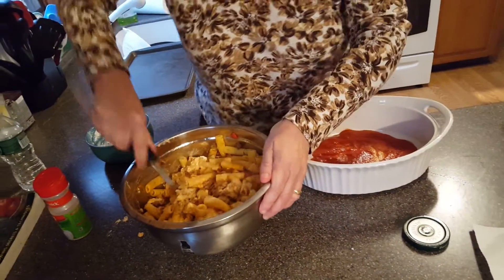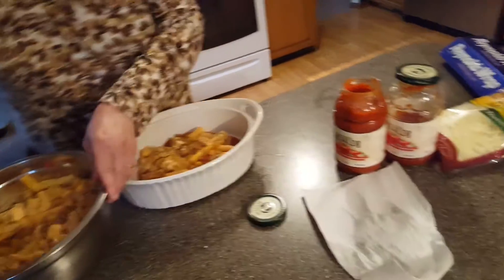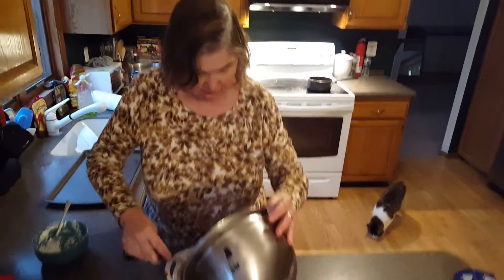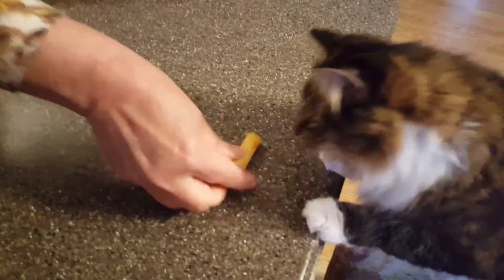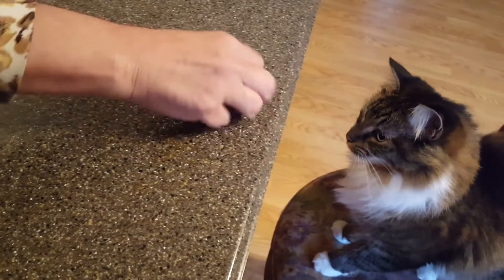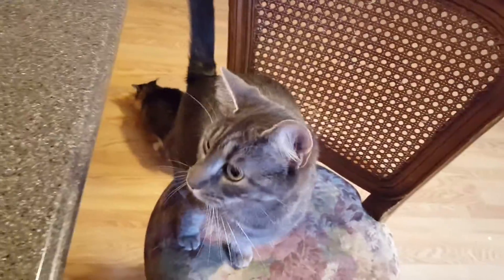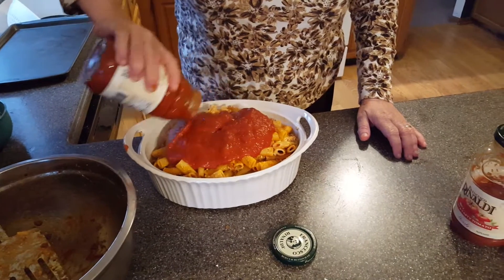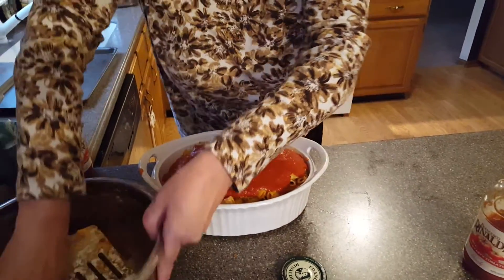Now I'm going to put the ziti into this casserole dish. It doesn't look too appetizing right now, because I'm going to add in some tomato sauce. And she's watching me scoop out the ziti — Mittens, you want ziti, don't you? Watch what this cat does. The only cat I know that eats Italian food. Mittens especially loves Italian. Now I'm going to pour the sauce over the ziti — the oven's just about ready.